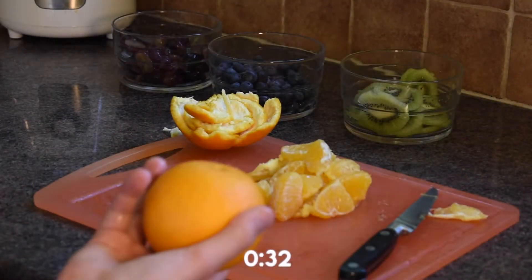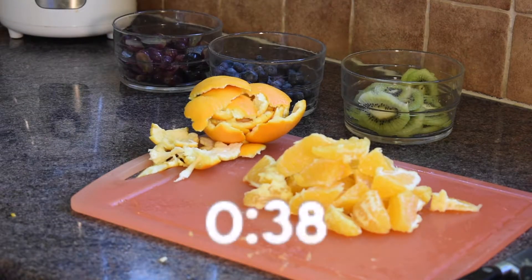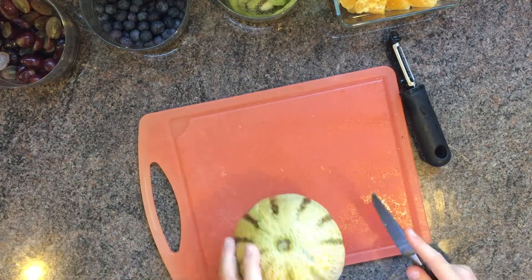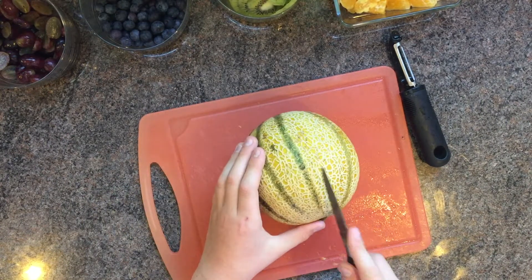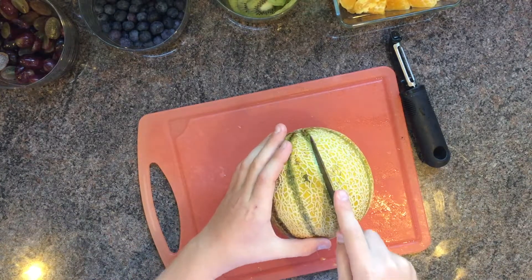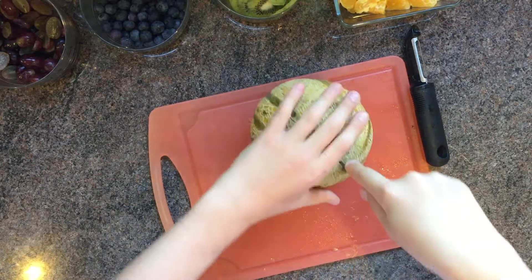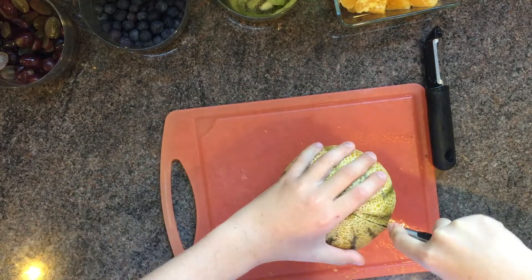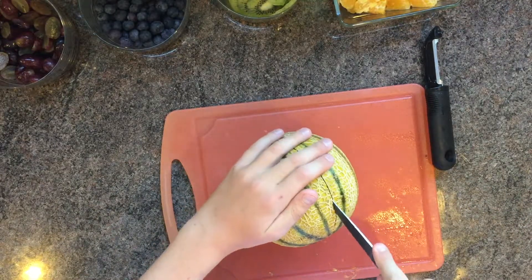We've still got another orange to do — we can do it with the power of editing. Now we have our cantaloupe melon as the last fruit, but you can use watermelon. I just like cantaloupe because it's nice and small and easy to use. We're going to use a quarter of this melon because it's quite big, so we just want to use it a little bit. Now we're just going to cut down the middle and cut it practically in half.